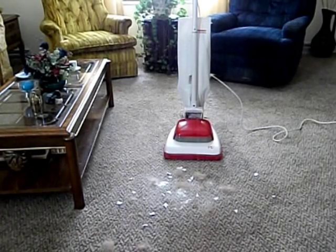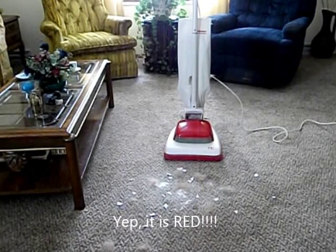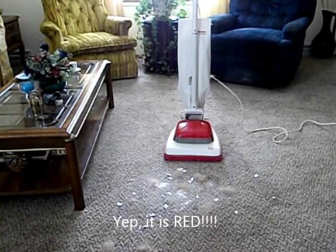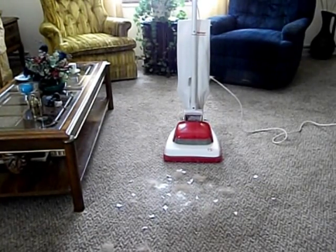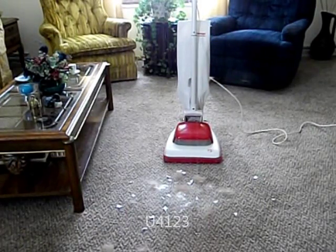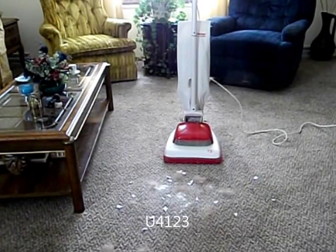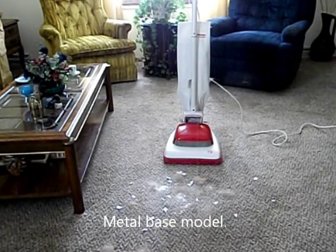Hi, Hooverphiles and YouTubers who love gadgets from the old modern age. This is my Hoover — mid-century, I would say about mid-1975, 1976 Hoover Convertible Model U4123, which is before the 4127 came out in 1977 that was all plastic and had the green cover on it.